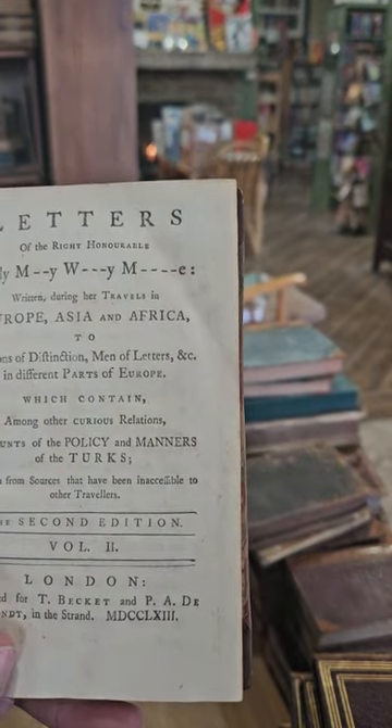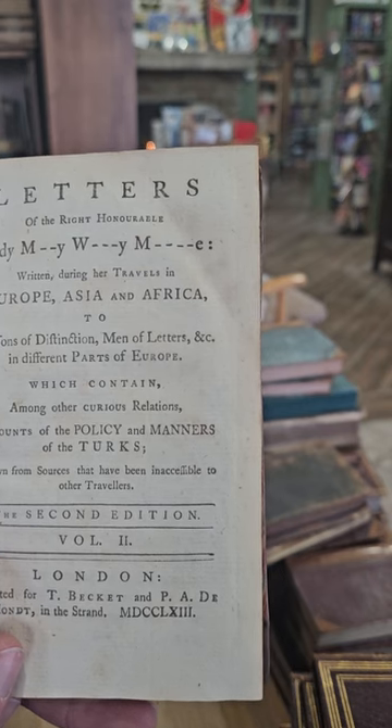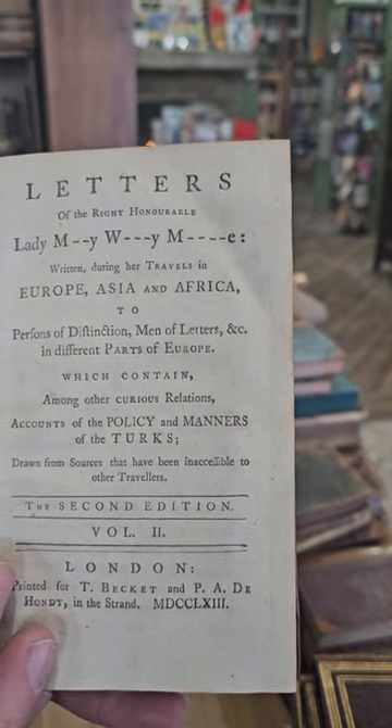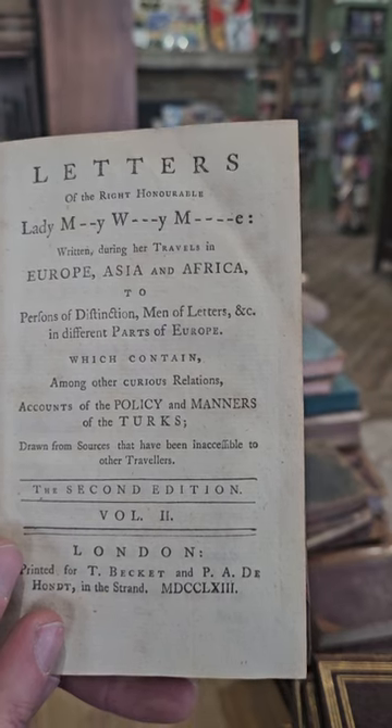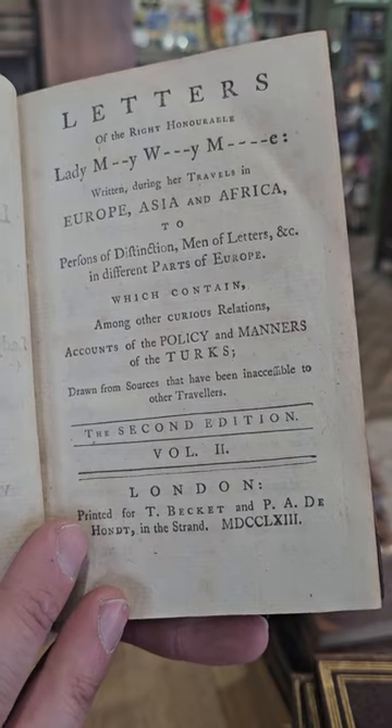Here we have letters of the right honorable lady, written during her travels in Europe, Asia, and Africa, to persons of distinction, men of letters, et cetera in different parts of Europe. This is the 2nd edition, Volume 2, published in 1763.